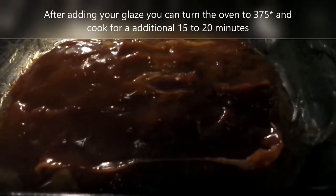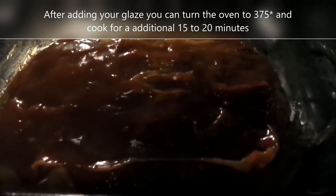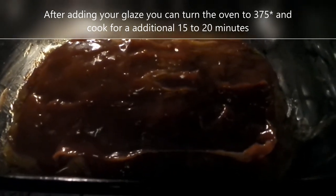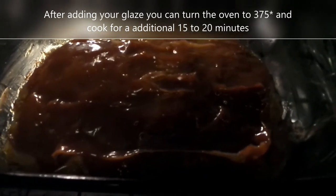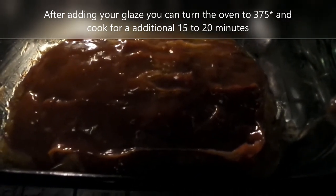We got the glaze on top, and we're going to let it go for another 15 minutes. So it should be about 45 minutes total — the last 15 minutes, put the glaze on.